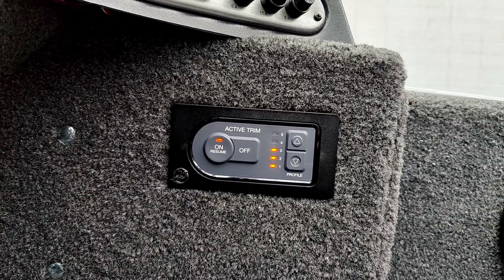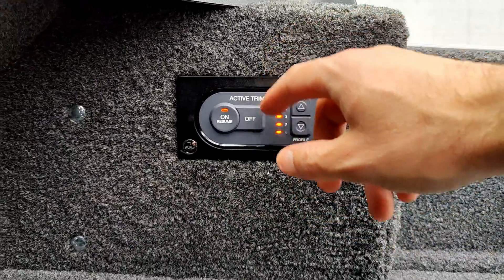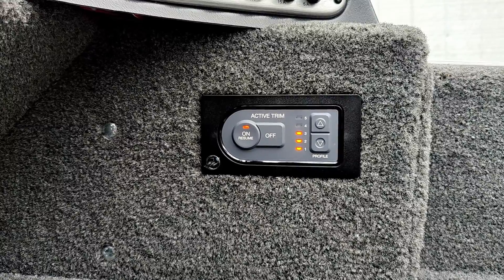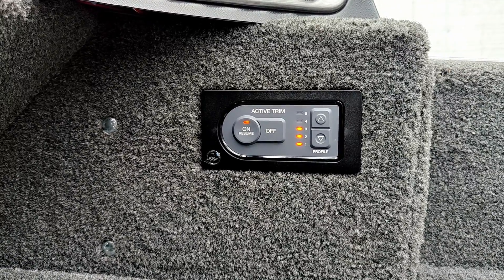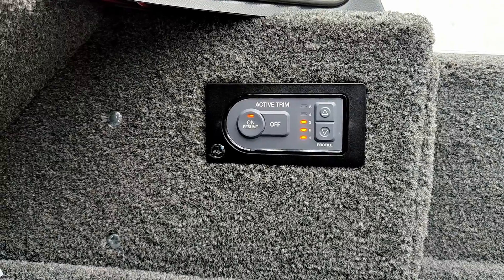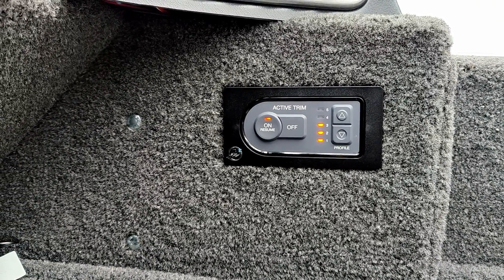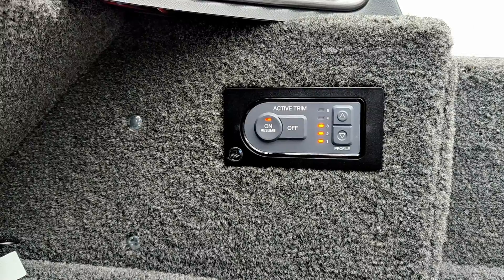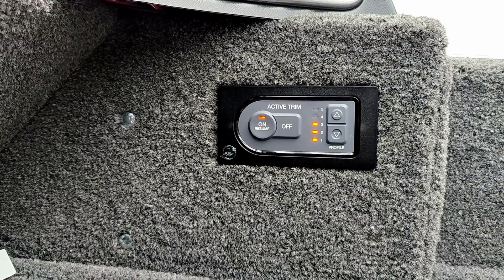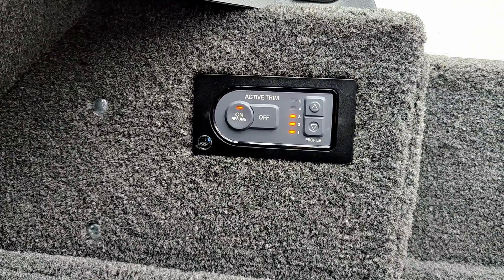When you turn it on for the first time, all the lights should come up orange. Initially they'll be flashing, which means you need to set the range of motion for your motor — trim it all the way down, then all the way up. Then you press Resume and the up arrow and hold it. From there you can program how aggressive you want the trim to be as a baseline and set your profiles.